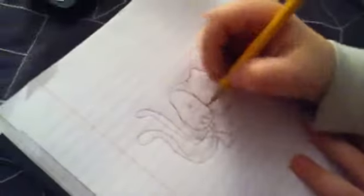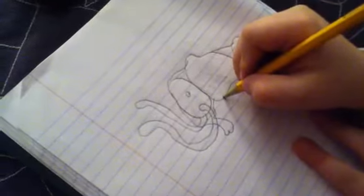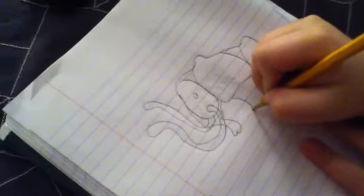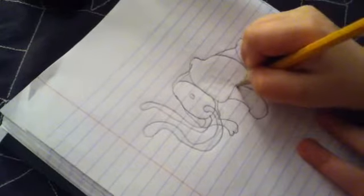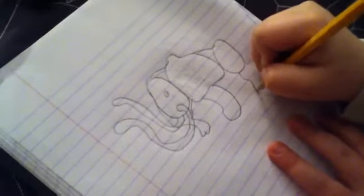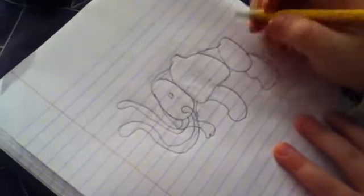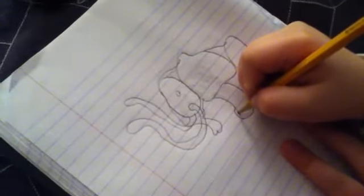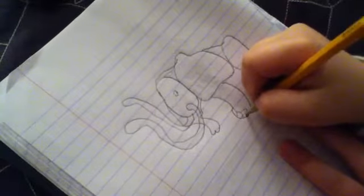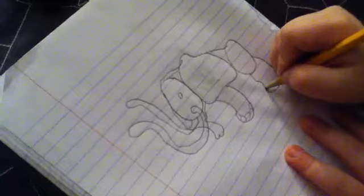Then we'll start making the feet — make a little curve and go, and make another one of those. Then you'll draw kind of like the nails, and do the same thing on the other one.